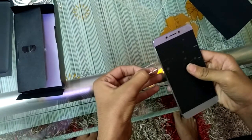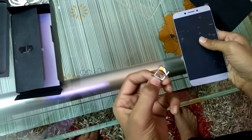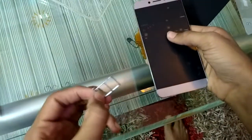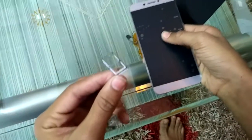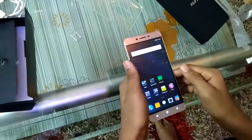Here is the SIM socket. You cannot expand the internal storage - there is no SD card slot, and only two SIMs can be supported. It comes with very powerful specifications overall.